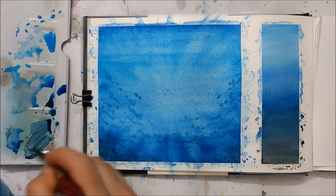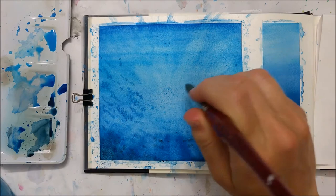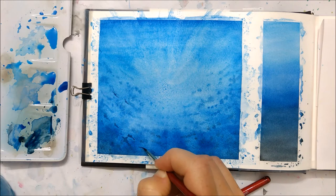Once you've created as many layers as you need to be satisfied with your gradient, you're going to start painting on some ripples in the water to make it look like water. Use a darker blue for this, and make sure it's still a little bit wet so those little details bleed into the pigment.